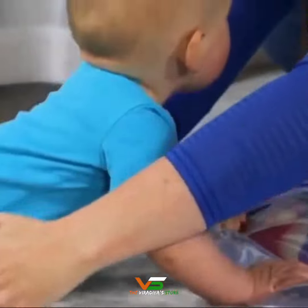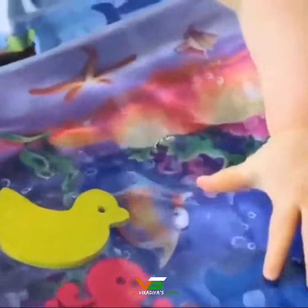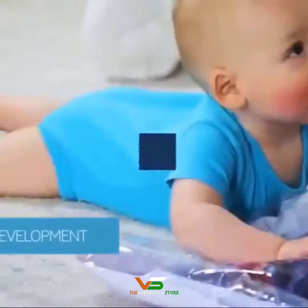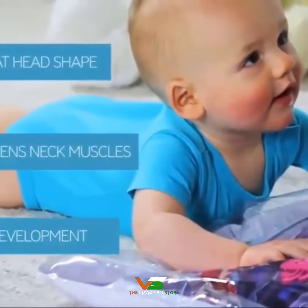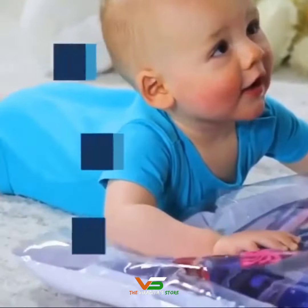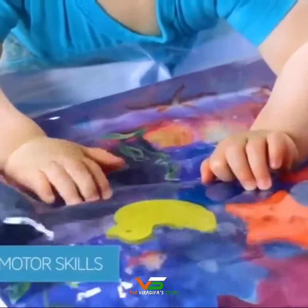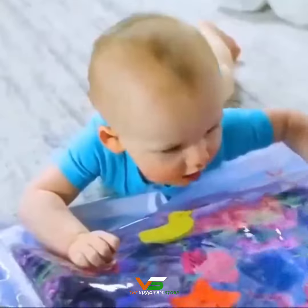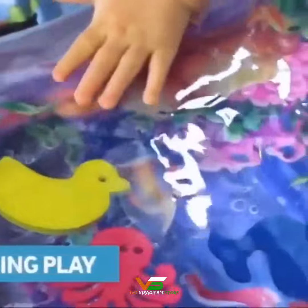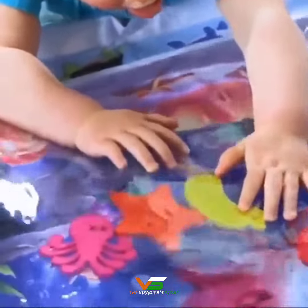Lay baby tummy down for fun tummy time. The aquatic design builds sensory development. It also strengthens their neck muscles and prevents a flat head shape since babies often sleep on their back. It improves motor skills as babies want to play with the things that are floating in the water. The movement of the water and the bright colors and fun things to play with engages baby for wonderful play time.